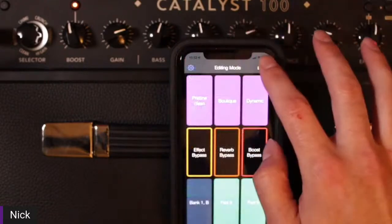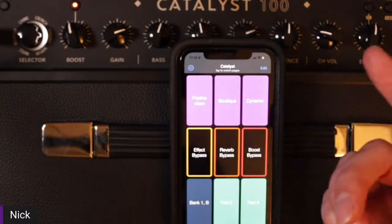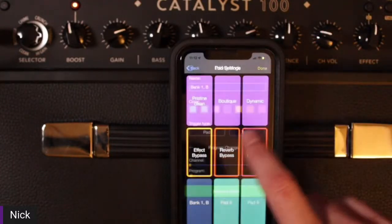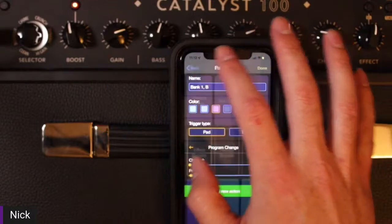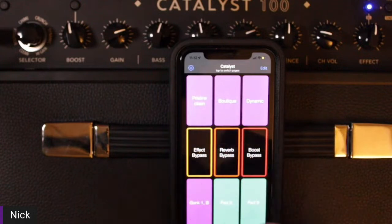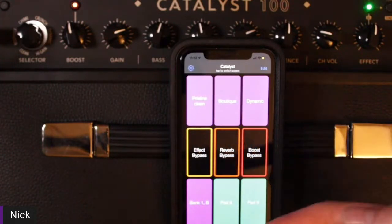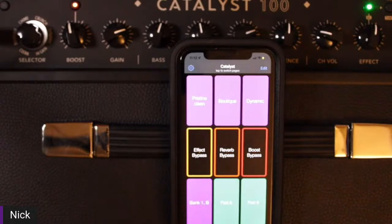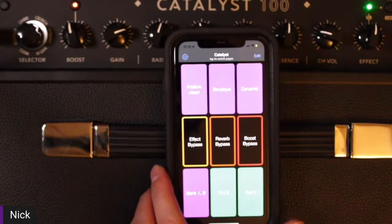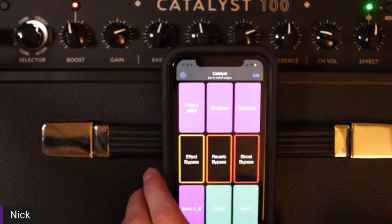You can make it a toggle — that's mainly good for turning your effects on and off. For a preset change we just want 'pad.' Now I've made my adjustments, clicked back, clicked done, and now we see it's Bank One Preset B. I'll even change the color to purple. So now if I click Pristine Clean, that's bank one channel A; and then down here, that's bank one channel B, which is Crunch.